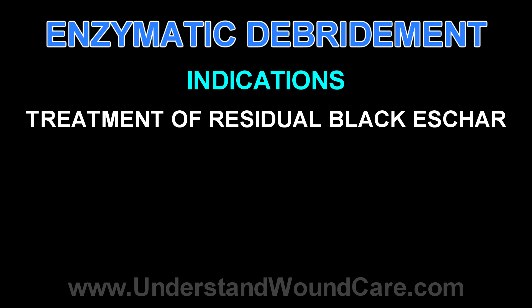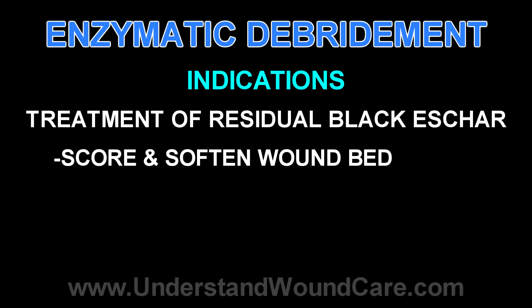The second reason post-debridement is that you might have some residual black necrosis, which we mentioned earlier, which you can score, increase the surface area, and allow the collagenase to soften it for the next time.